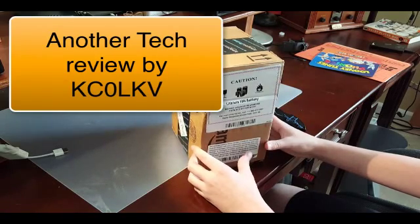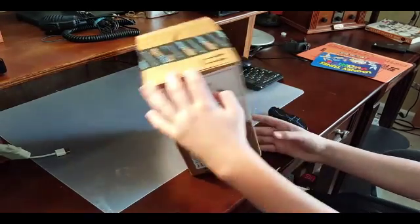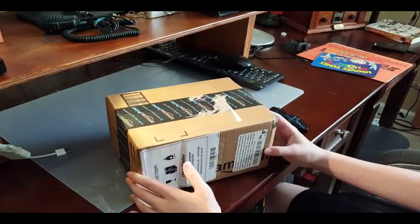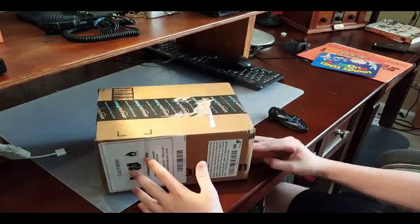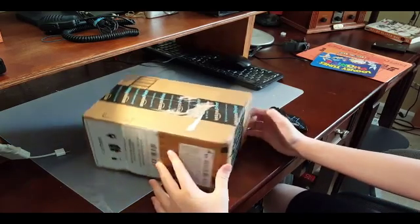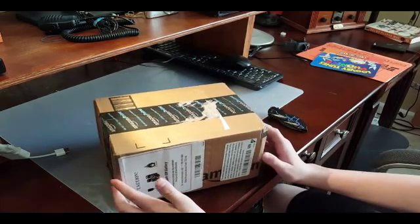Hello YouTube, and welcome to another unboxing video brought to you by KC0LKV. Last week I ordered a new radio, a smaller radio for myself and my son, since he's getting involved more into amateur radio. The box arrived today and we're going to open it.